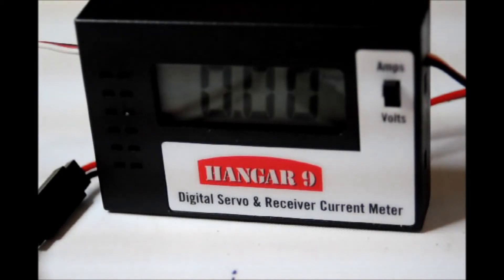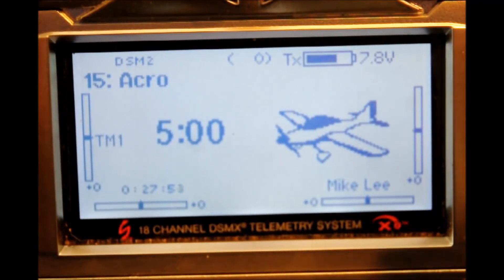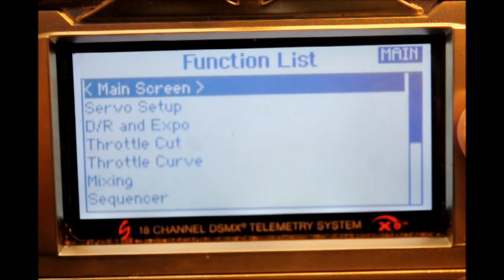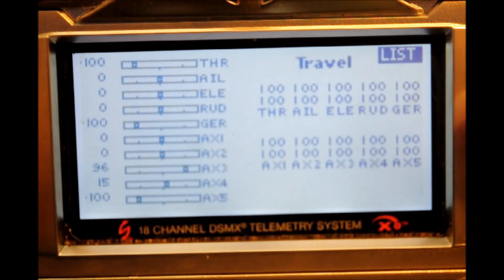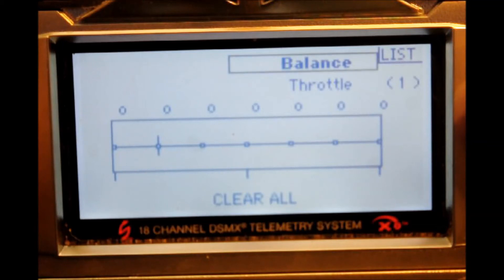Now let's bring in the DX18 transmitter and see what we can do to relieve that. We begin by going from the operational screen to the function list screen — depress the scroll switch once to do that. Scroll down to servo setup and depress the scroll switch once. Then scroll over to travel, depress the scroll switch once, and scroll through until you get to the balance menu. Depress the scroll switch once and move to the channel select — right now it's showing throttle. Go ahead and depress that switch again and select aileron.